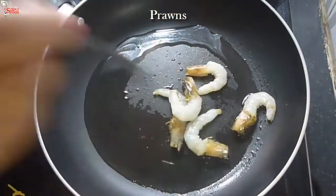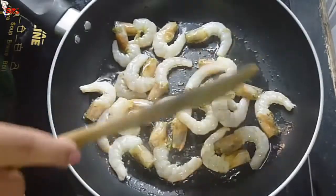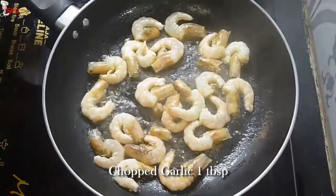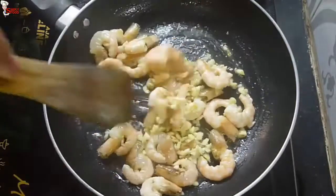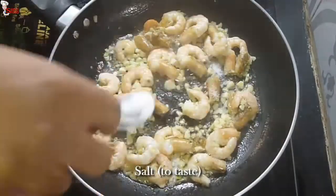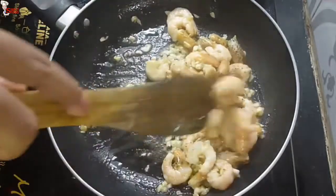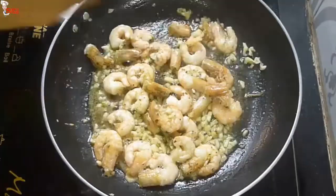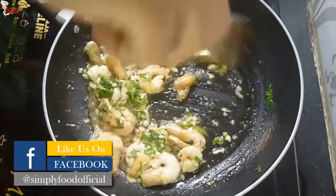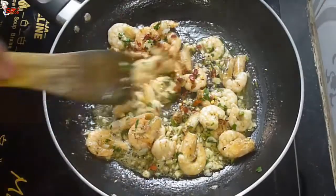Once the oil is hot enough, take the prawns into the oil. If you want, you can remove the heads of the prawns, but I like them as they are packed with flavor. Just sauté them a little. Prawn heads are loaded with flavor, but they should be fresh. When they start to change color, add 1 teaspoon of chopped garlic — it will take just 1 or 2 minutes. Fry the chopped garlic with the prawns. Add salt to taste, but add a little less as we are going to add butter later. Add 1 teaspoon of black pepper powder and stir well. Add freshly chopped parsley and 1 teaspoon of chili flakes. Mix them well.